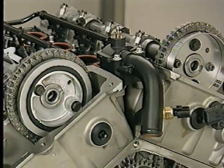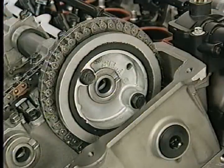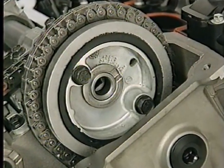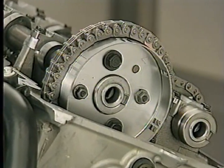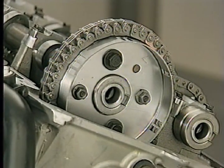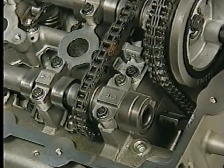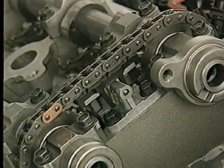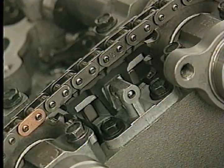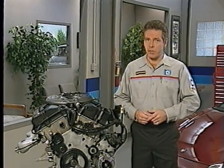Besides the primary timing chain sprockets, the intake cams have other components on the front end. The right intake camshaft contains a damper which must be installed on the cam to reduce vibration in the chain drive. The left intake camshaft has the slotted ring used to produce the camshaft position sensor signal. In each cylinder head, a secondary chain driven by the intake cam turns the exhaust cam. These chains each have a secondary tensioner that, like the primary tensioner, uses engine oil pressure.